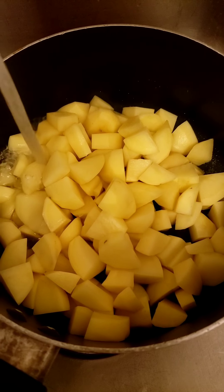Add water. I'm just going to bring this to a boil, so I'm going to turn it on to medium heat.